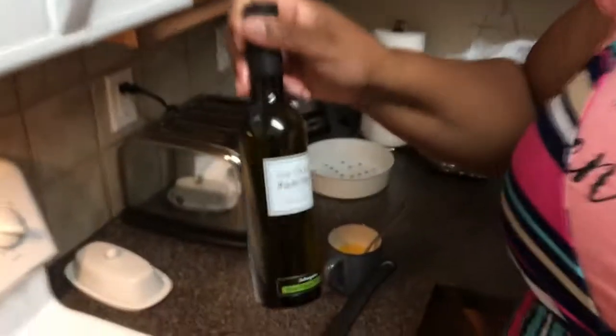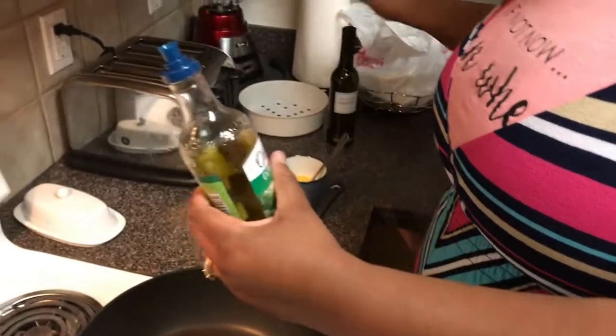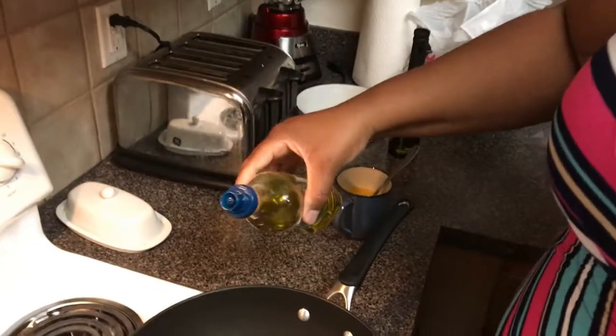I was about to use this until I read the fine print — that's balsamic vinaigrette. So that's not the right oil. We're using the olive oil here.